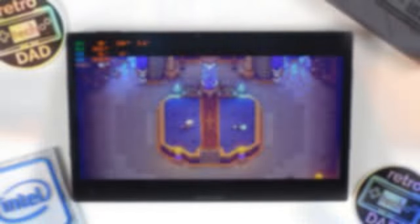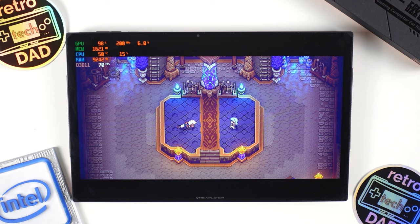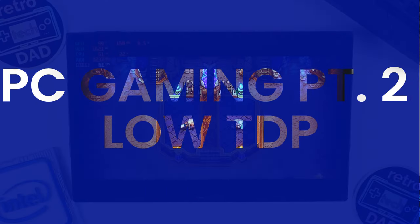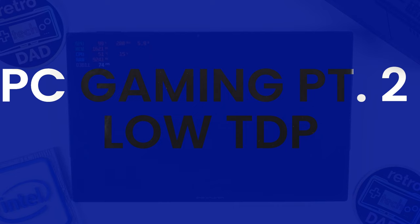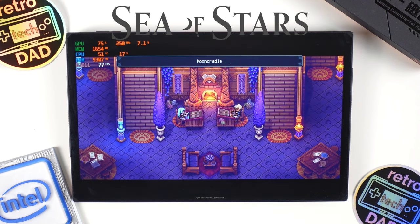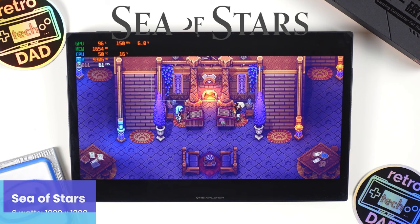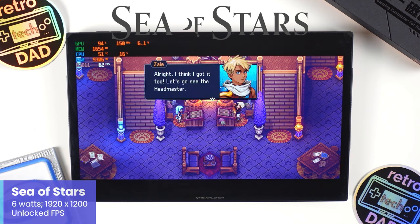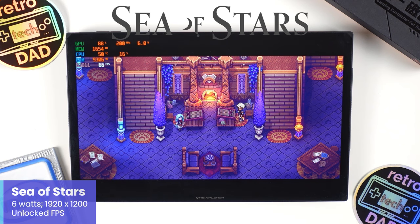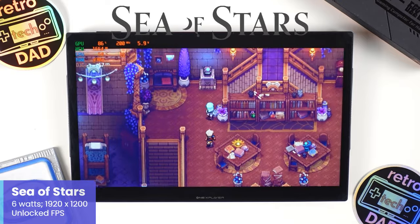I've really been enjoying testing how games can potentially run on the opposite end of the spectrum. Something very important for any battery-powered device is to look at what we can get away with at lower TDPs. Starting with Sea of Stars — usually one of my go-to tests for very low TDP gaming — with the X1 set to the minimum available in the One X console at 6W. At this setting, Sea of Stars is running at 1920x1200 with an unlocked frame rate, doing very well. We are really sipping on battery here.